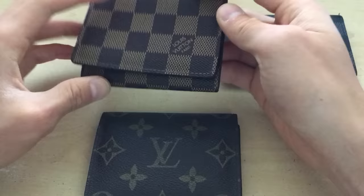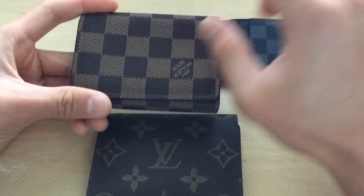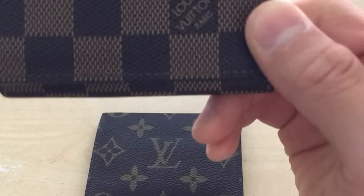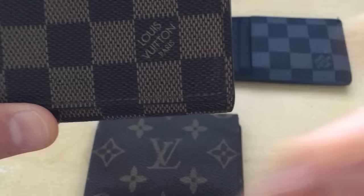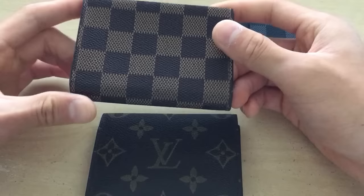Another way you can tell is the pattern. If you go on the website, they have a demo picture of what the product should look like. The pattern here should line up exactly to that picture on Louis Vuitton's website — pretty close to it, maybe a little bit off. Judging from this fake one, if you look at the website, this one looks pretty close — nearly 100% matching what they have lined up there, which is actually pretty good for a fake.